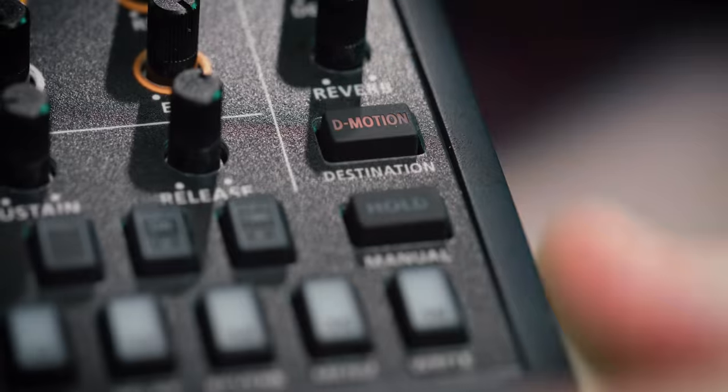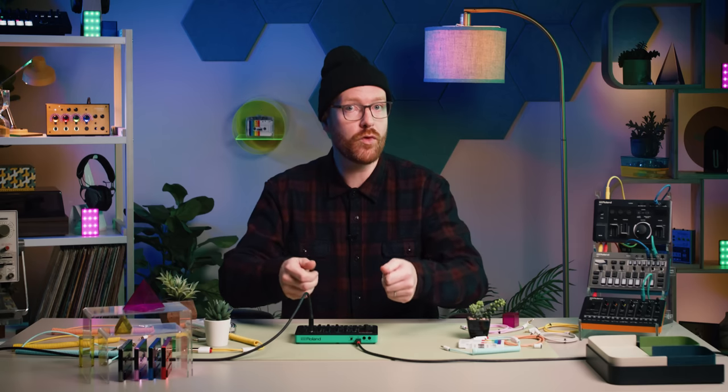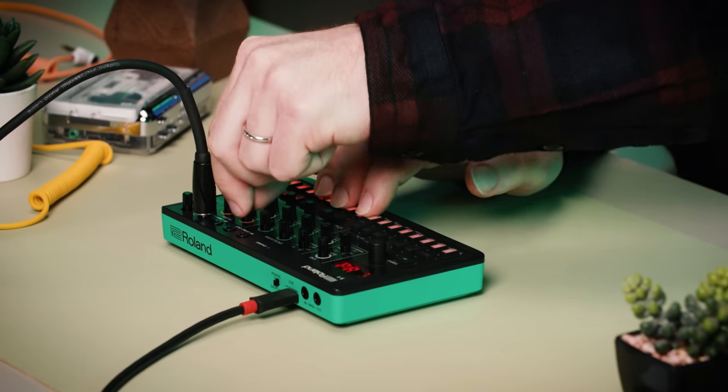Finally, test drive D-Motion to control assignable parameters with left and right or back and forth movements.